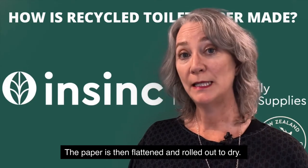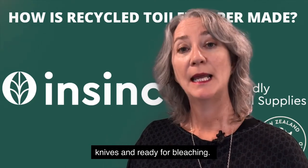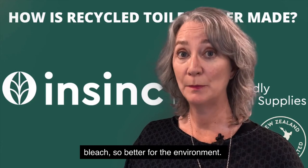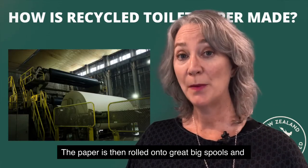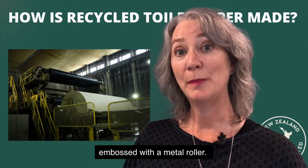The paper is then flattened and rolled out to dry, chopped up with revolving knives and ready for bleaching. Now they use an oxygen bleach rather than a chlorine bleach so better for the environment. The paper is then rolled onto great big spools and embossed with a metal roller.